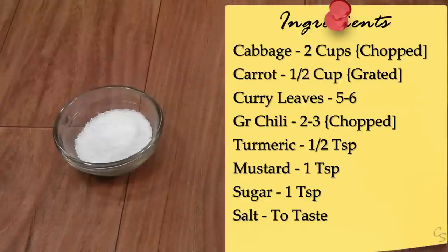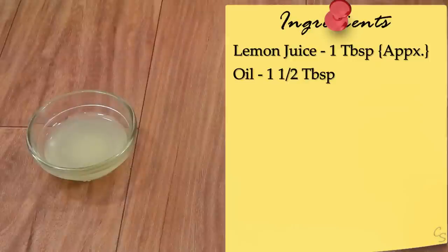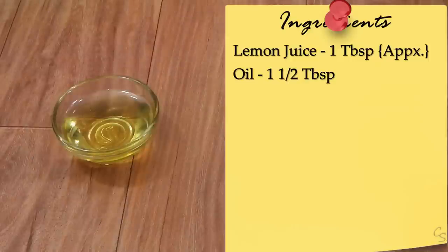One teaspoon of sugar, salt to taste, about a tablespoon of lemon juice, and one and a half tablespoons of oil.